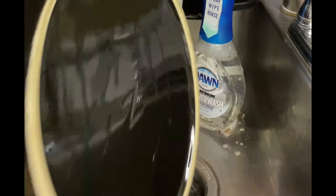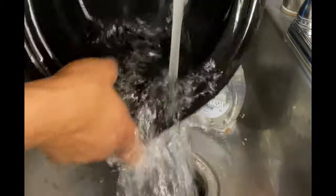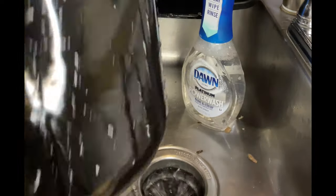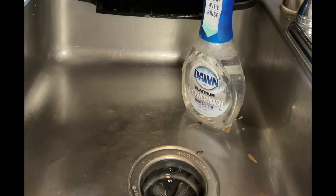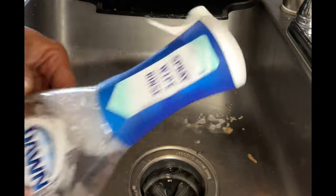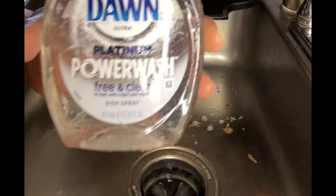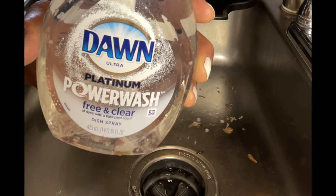There we have it, guys! This big kahuna is done. Let me make sure it's rinsed out — because like I said, we're about to create another meal in this here situation. Let me know in the comment section below, make sure you thumbs up the video to keep Diva in the algorithm! Check out Dawn Ultra Platinum Power Wash Free and Clear with the pear scent. Until the next video, to the next live stream — God bless!